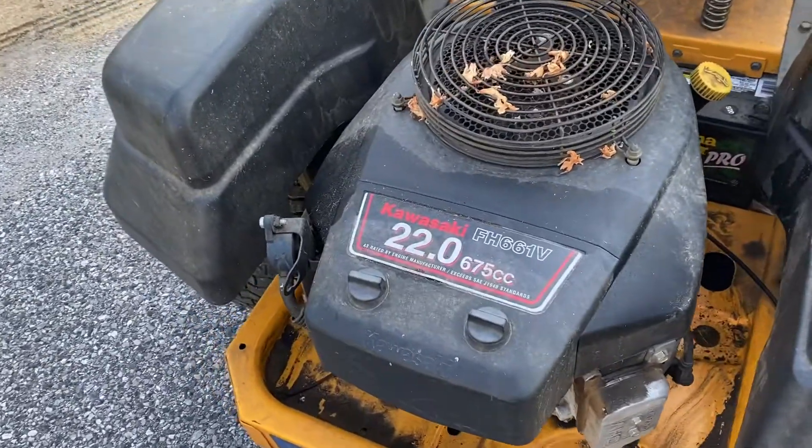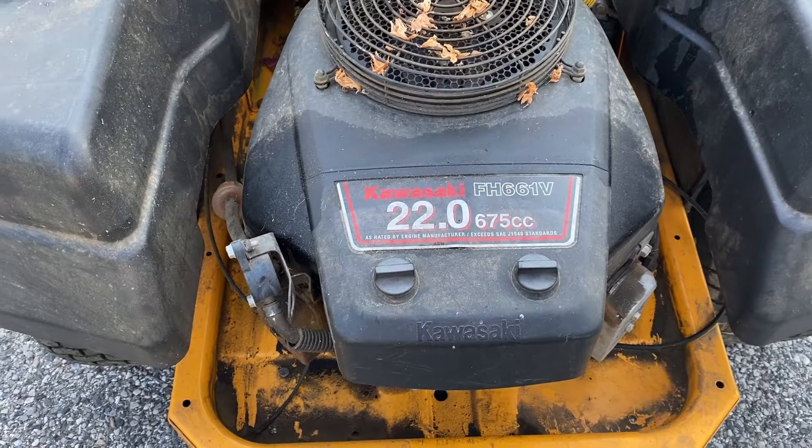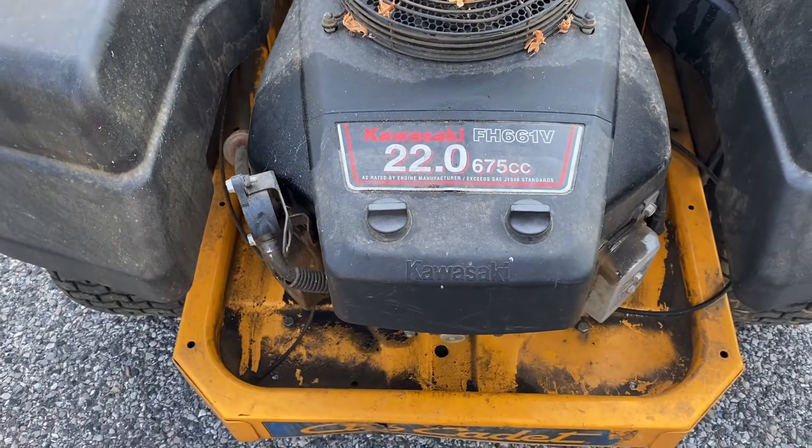Looking in the back, it has a Kawasaki FH661V engine, so I'll be doing some work on that today.